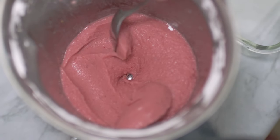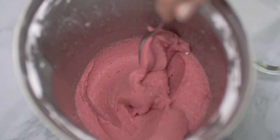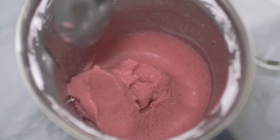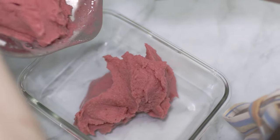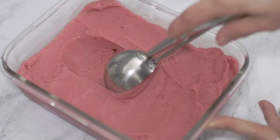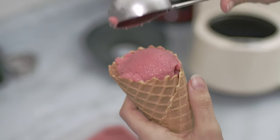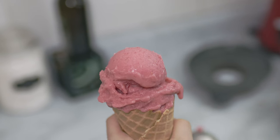In just a few moments the ice cream is ready — look at this great consistency, and only three ingredients! Feel free to add spices like cinnamon, vanilla paste, or lemon zest to enhance the flavor of this fruity and refreshing ice cream. Pour it into a container and serve some right away in a cone.